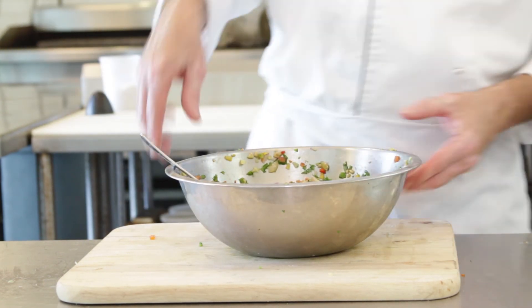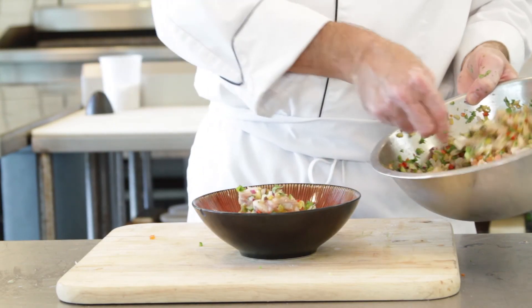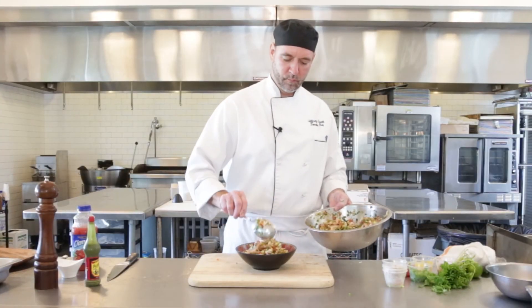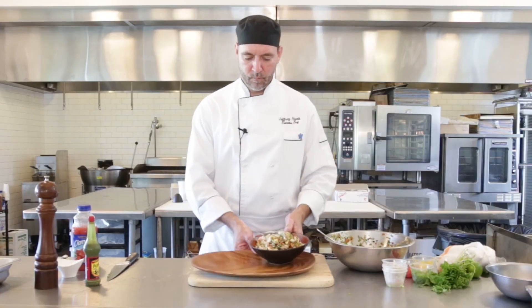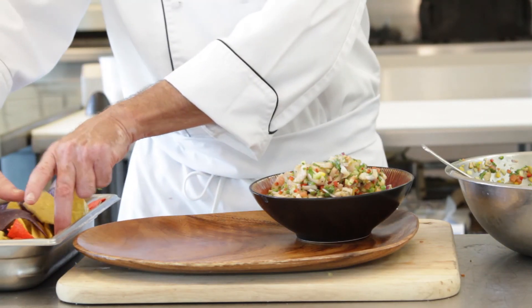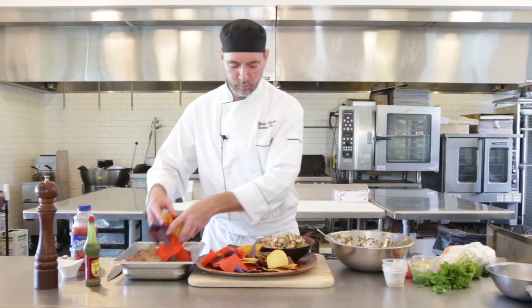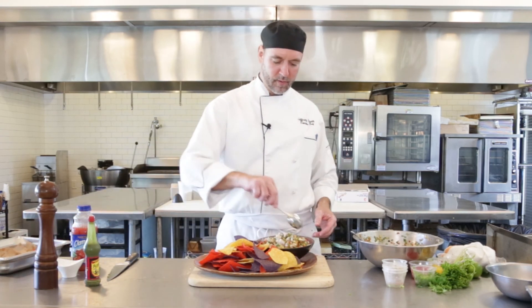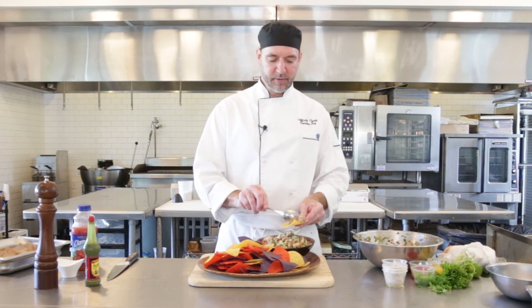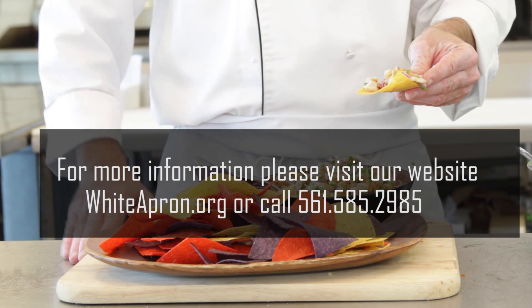And how do you want to serve that? One of my favorites — I'll just put it right in a bowl with some fresh chips. We did those chips on another one, go ahead and check out our nacho one to see how to do it. There's our ceviche — just let people go with it. Good to go. Thanks. This is Chef Jeff, White Apron Catering in Lake Worth, 561-585-2985. Visit us on the web, and go ahead and like and subscribe to our channel. Thanks for watching.